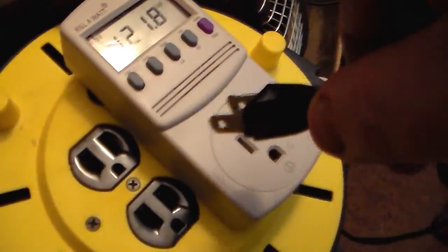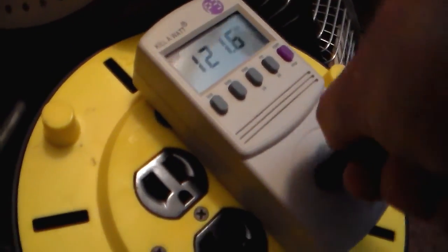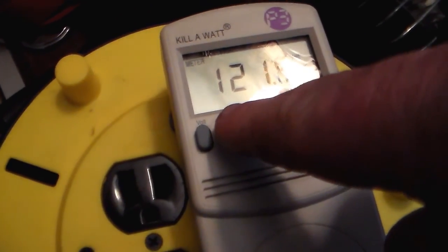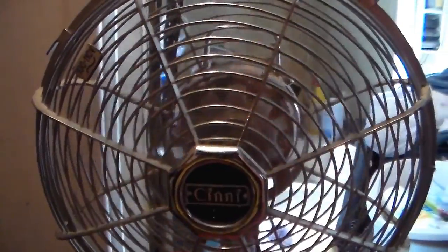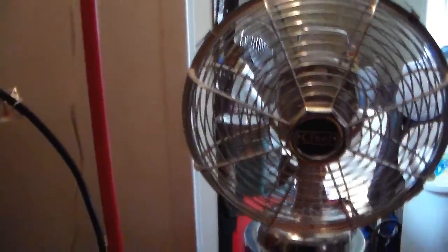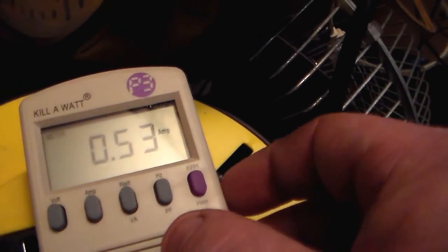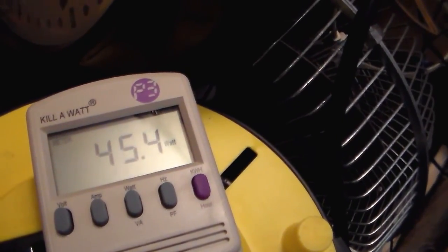So what we're gonna do, we're gonna plug it up into the kilowatt meter. There we go. And we'll put it to amps. And it's only one speed. So here's on. Oh — 0.5 amps, 45 watts.